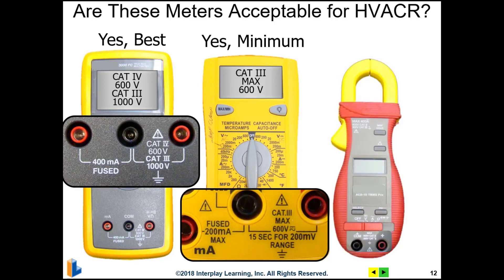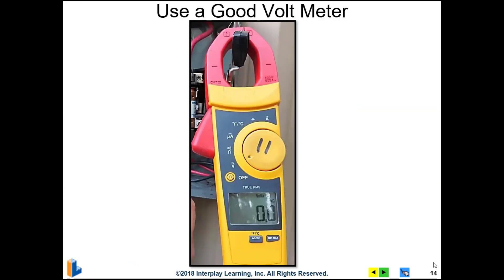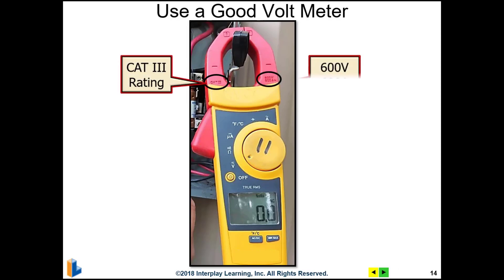This third meter is only rated at 300 volts CAT 3 and 600 volts CAT 2, meaning we want a minimum of 600 volts as well as a CAT 3 rating — so this meter would not be sufficient for HVAC. Here's another example of a digital multimeter, and we can see the CAT rating is stamped right in the jaws at the top. This is a CAT 3 with a voltage rating of 600 volts and 600 amps, so this would be a great meter for use in HVAC equipment.